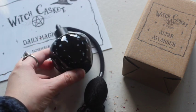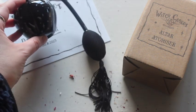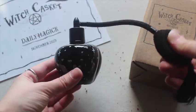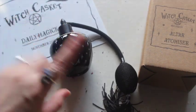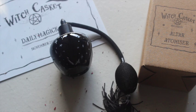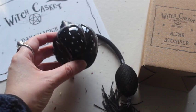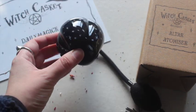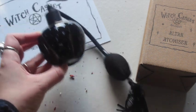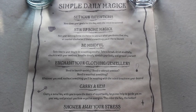It's got this really cool design of little stars on a black base, and a little tassel — this is so cool! My mom used to have one of these when I was a kid and I loved using it. I don't even want to use this one, I just want to place it on my altar — it's literally perfect. Finally, we have our scroll, which is a simple daily magic guide: set your intentions, stir up some magic, be mindful, enchant your clothing or jewelry, carry a key, and shower away your stress.